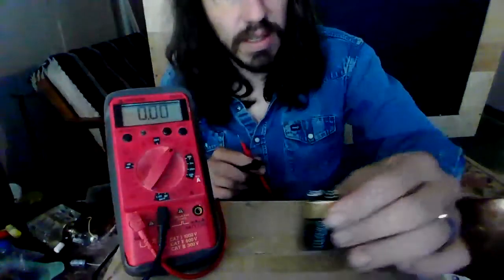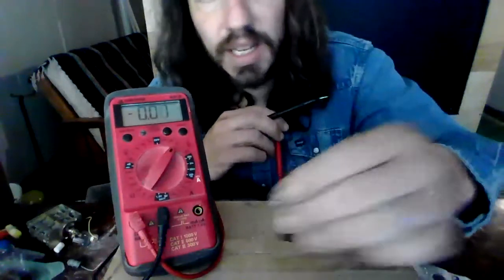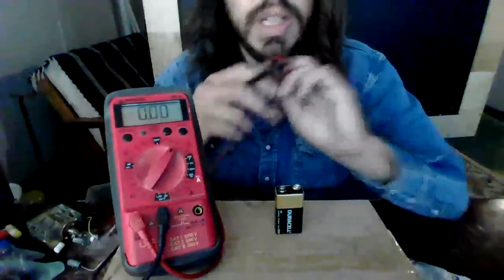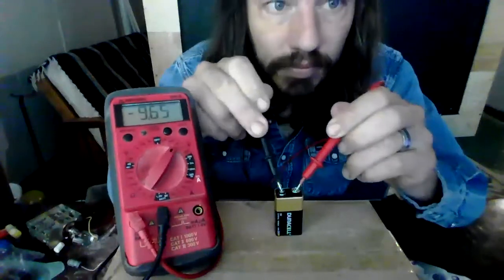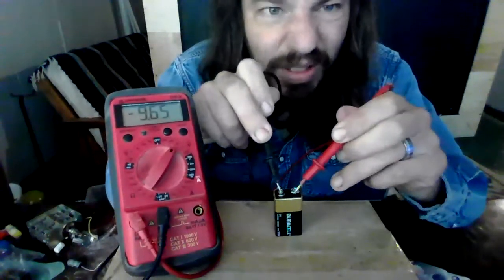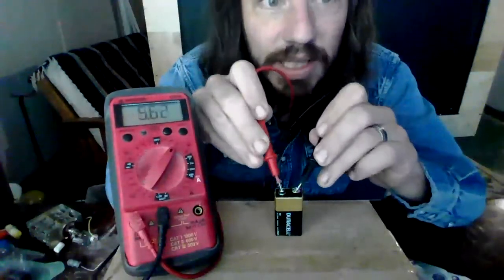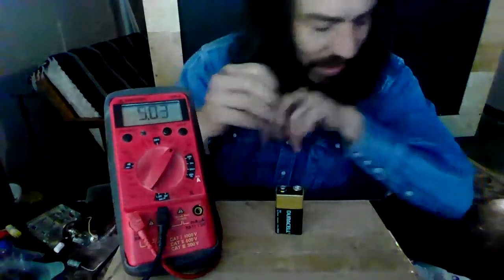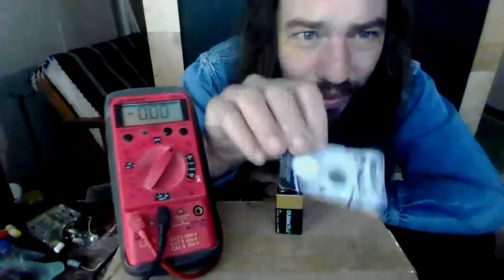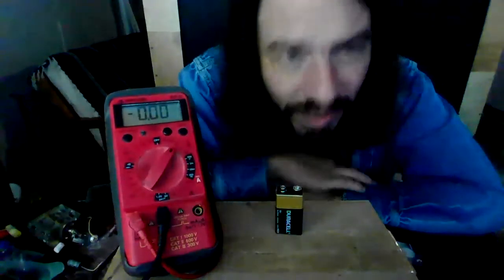This one is actually named for its potential — it is a 9-volt battery. Just over 9 volts. Notice it's negative — apparently potential can also be negative. If I switch my leads, I get a positive value. And then there's this little watch battery; it puts out 3 volts. So apparently voltage is not related to the size of the battery. But what is potential?